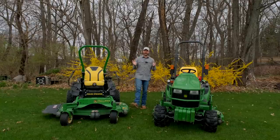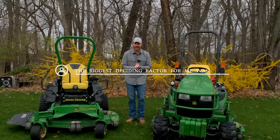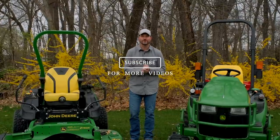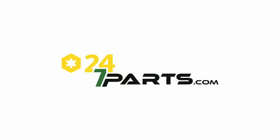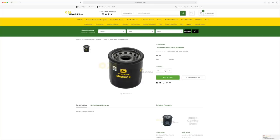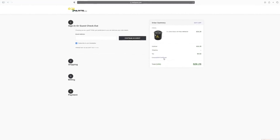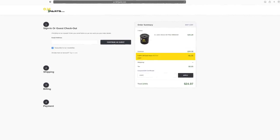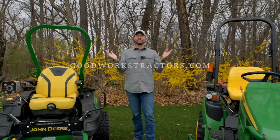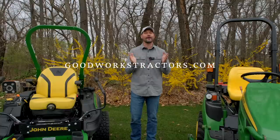That's going to do it for today — I know that's not an exhaustive list, but I want to know what factors you were thinking about when deciding between a zero turn and a belly mower. Leave a comment below. Hit that subscribe button for future videos. I'm partnering with 247parts.com, a huge online John Deere dealer — use code GWT to save money. We've got upgrades coming for both machines: LED lights, load-and-go ramps, twills, a mulch kit, and more. Also check out goodworkstractors.com for tractor attachments. Thanks for stopping by — stay safe, we'll see you soon.